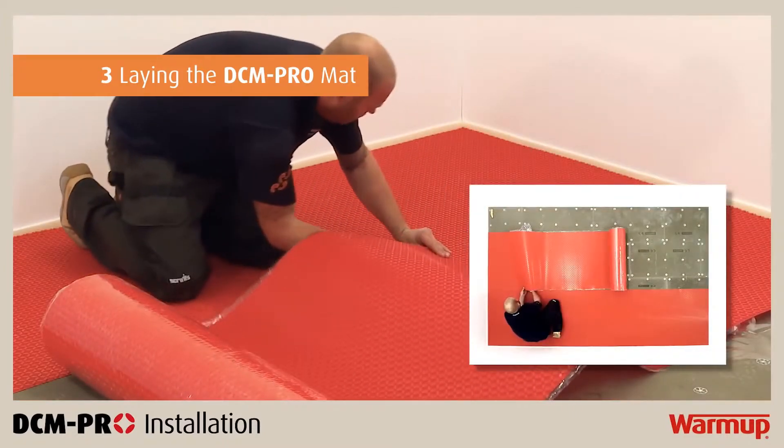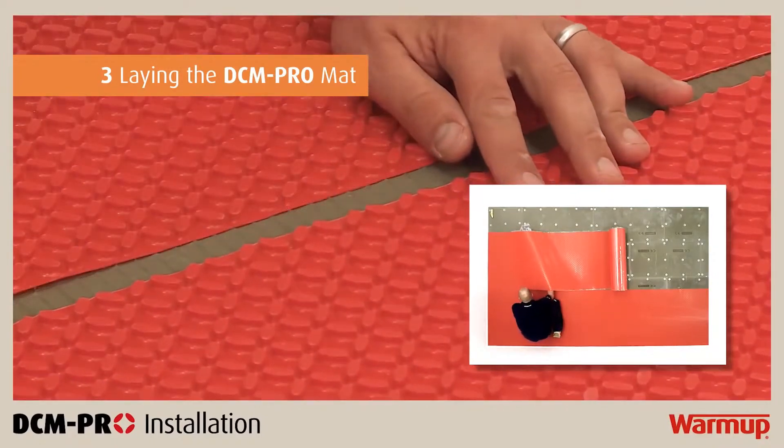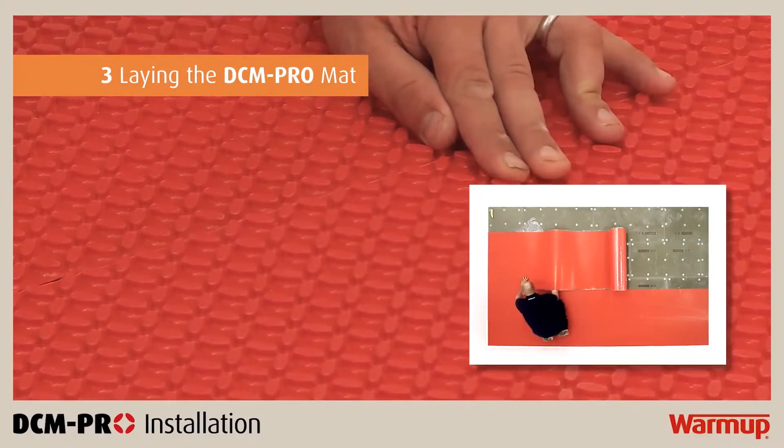When laying subsequent runs of the mat, ensure that they are tightly butted up together and that the castellations of the mats are aligned.